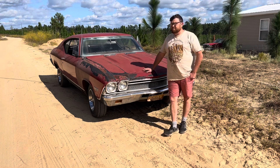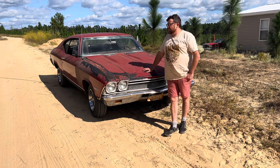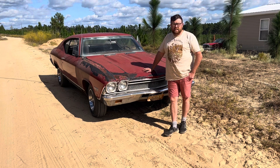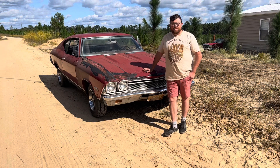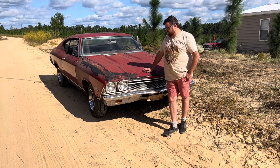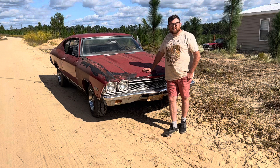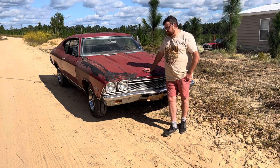Is it gonna be sketchy? Yes, it's gonna be sketchy. Am I gonna do the best I can to get it to stop? Yes. No brakes, gas jug in the front seat — this should work out well, I hope. Well, if I get this video uploaded, I guess that means it worked out. We'll see.